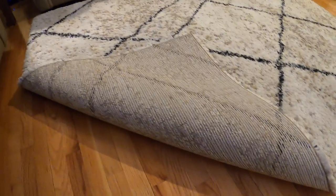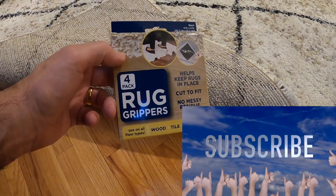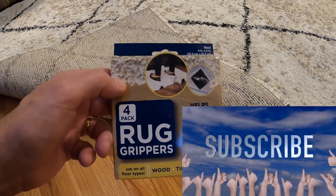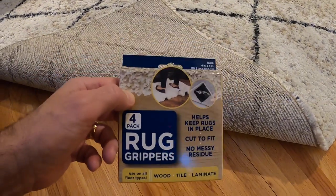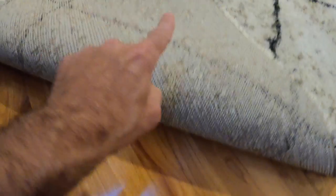A simple solution is these non-grip rug stoppers — they're called rug grippers. It's a four-pack and you put them in the four corners of the carpet. They basically stop the carpet from sliding on hardwood floor, tile, laminate — anything whatsoever.